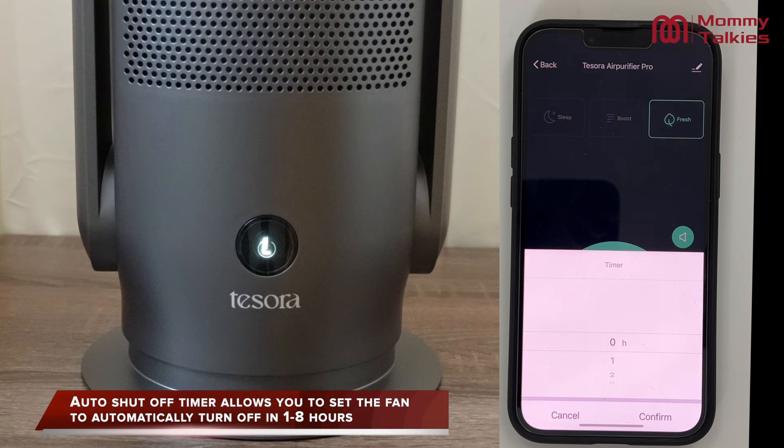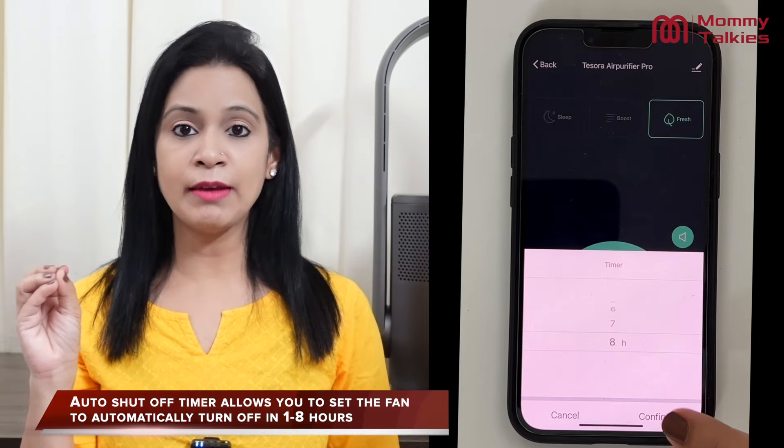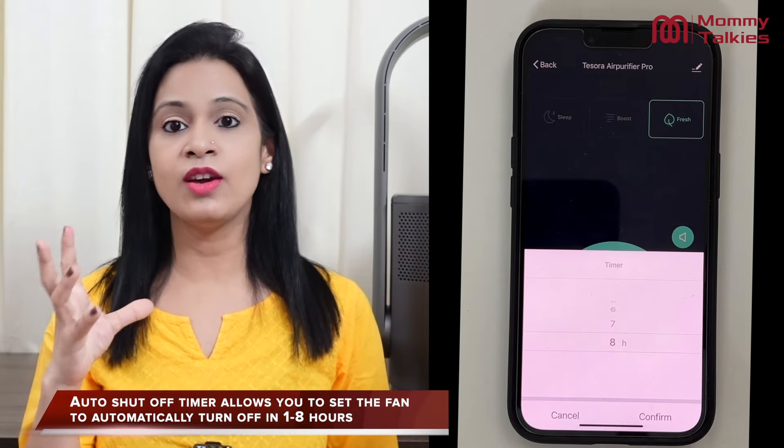Next, the auto shut-off timer is also perfect for night usage. You can set it from 1 to 8 hours, and then it will automatically turn off. Basically, it does not disturb your sleep at night.